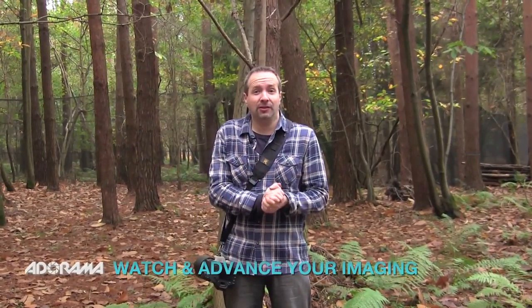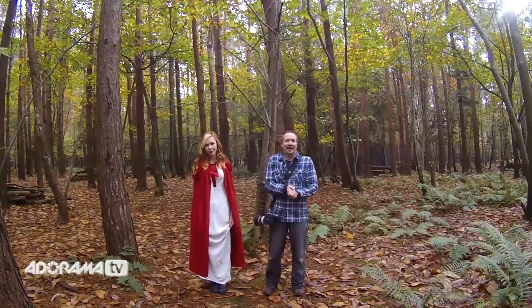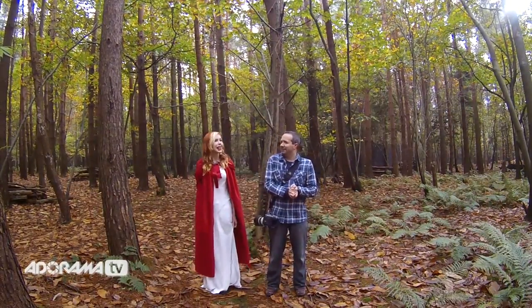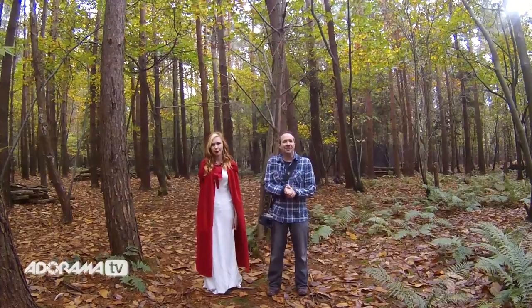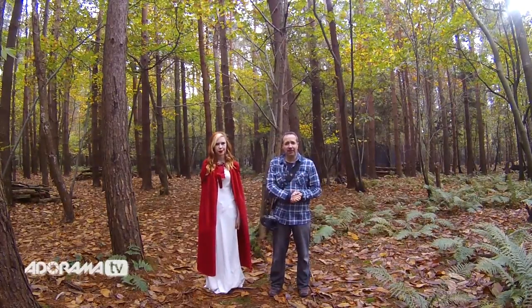Hello, I'm Gavin Hoey and you're watching Adorama TV, brought to you by Adorama, the camera store that has everything for us photographers. Today we're out in the woods because we're going to do a Red Riding Hood themed shoot outdoors. I need a model, so let me introduce you to Fern. We're going to mix in a bit of flash as well, so it's an extension of our previous studio shoot.